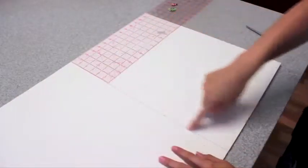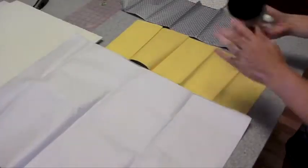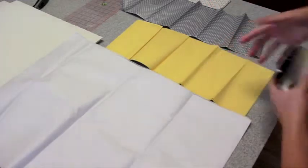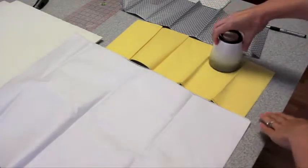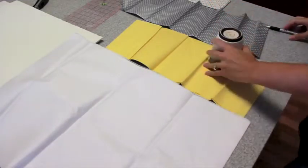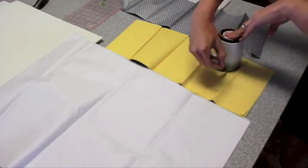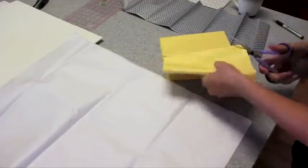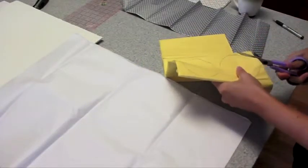First thing you want to do is measure the size of your foam core. Next you need some tissue paper and I just opened my packages and left it folded right here like you see. That way you can cut many layers at one time. And then I just drew the outline from my cup and then grab some scissors and cut all these layers right at one time.